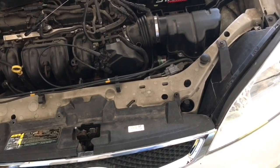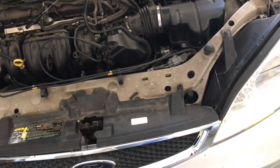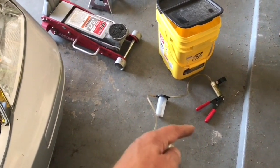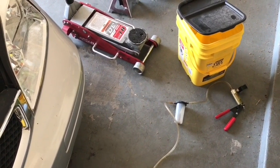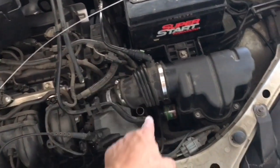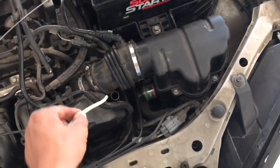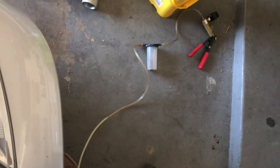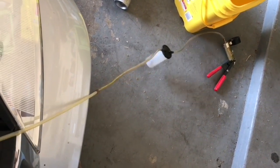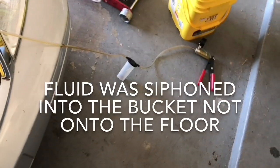Draining the transmission fluid can always be a messy job once you take the pan off. There's no drain plug in these Ford Focuses. Here's something you can do to save yourself a mess — I have a little brake bleeding kit and I'm going to use it to drain the transmission fluid. This is where the dipstick is for the transmission, and this goes to the pan. I'm simply inserting this rubber hose to the bottom and using the pump to siphon the transmission fluid out, which will save me time and mess.